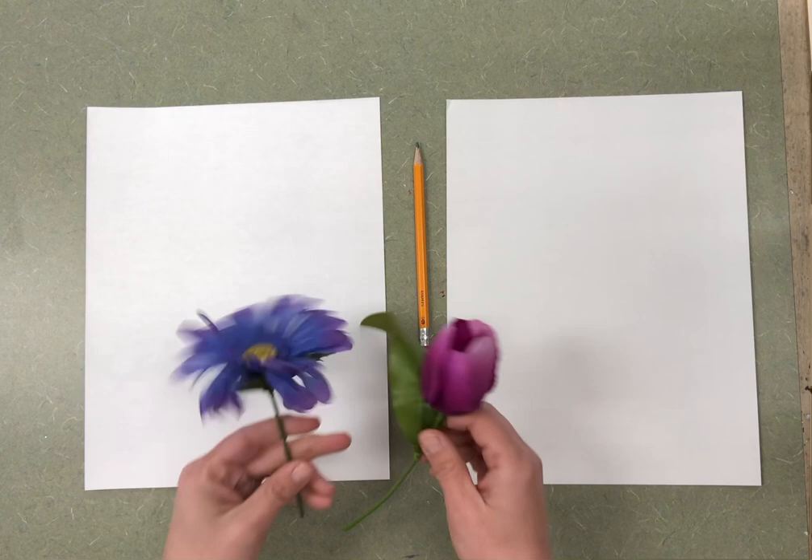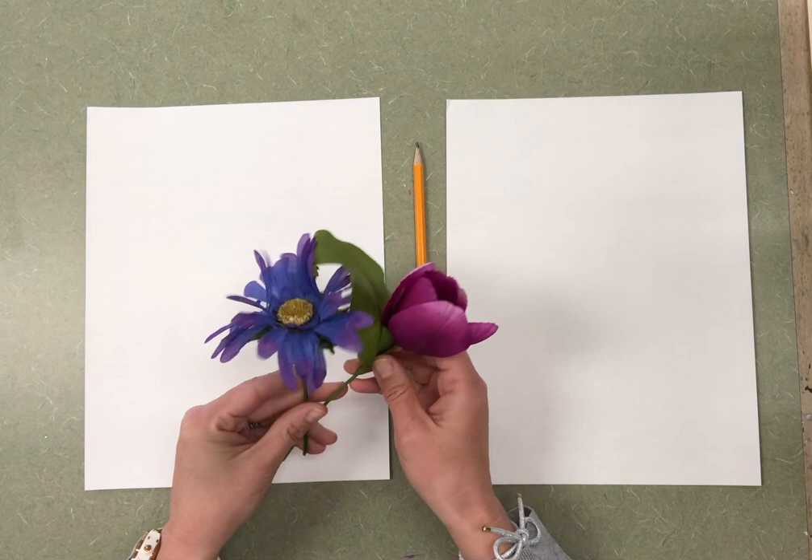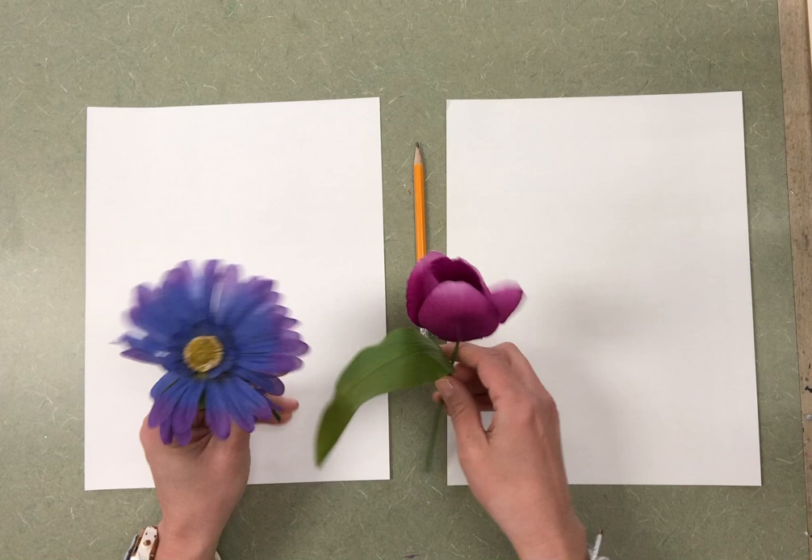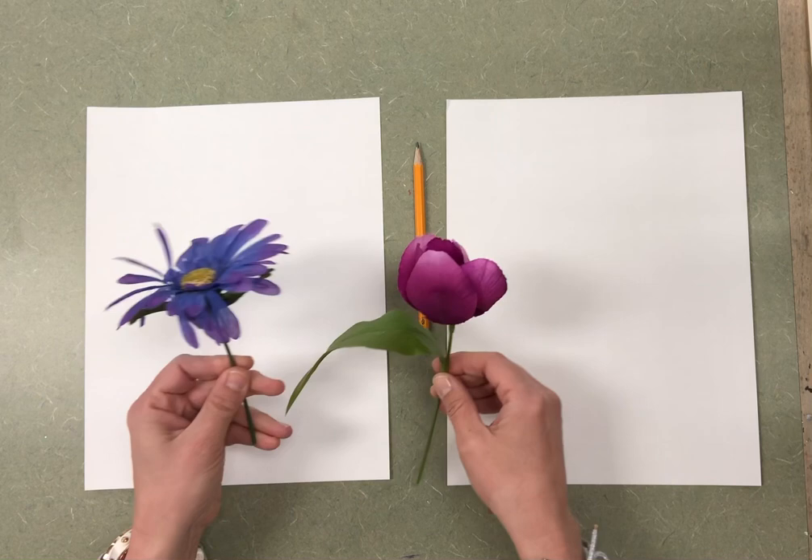If you're lucky enough to have some flowers to look at, whether they're real or fake, that would be excellent. Remember, Georgia O'Keeffe started painting flowers because she lived in the city and she thought people were so busy, and she wanted them to slow down and enjoy nature.